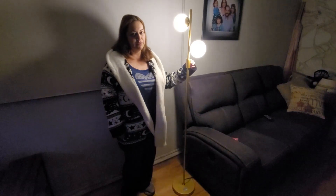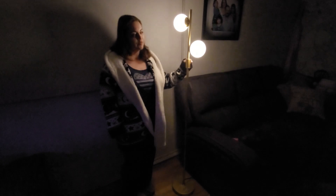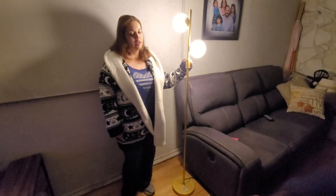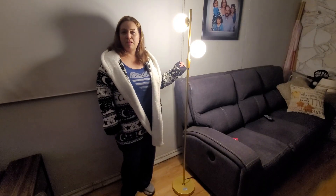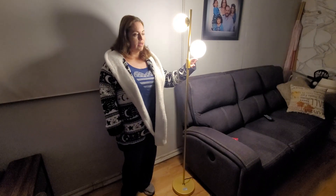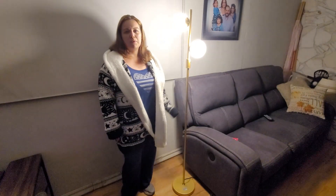It's great for the living room next to a sofa so you could read a book, or if you want to have it in the bedroom or by any other place that you want to light up. And it took about three minutes to set up.